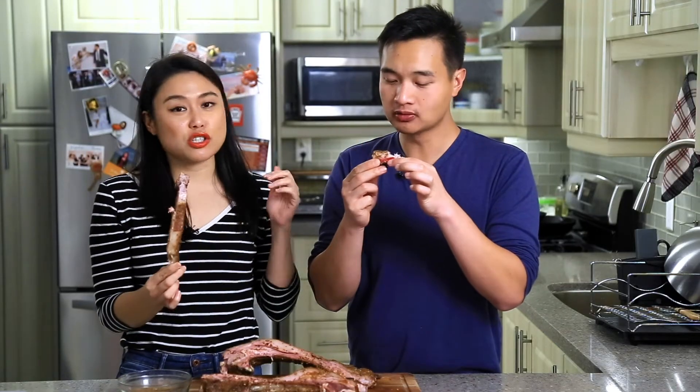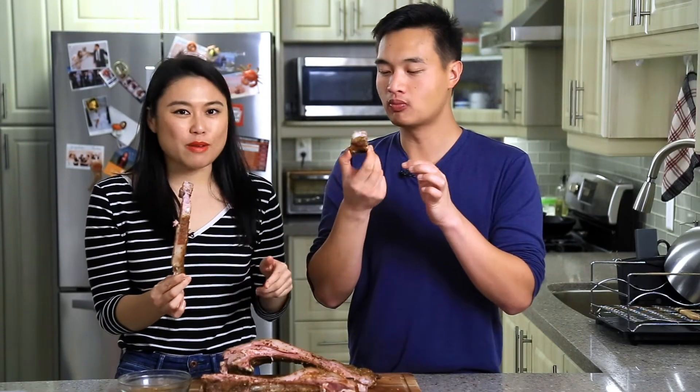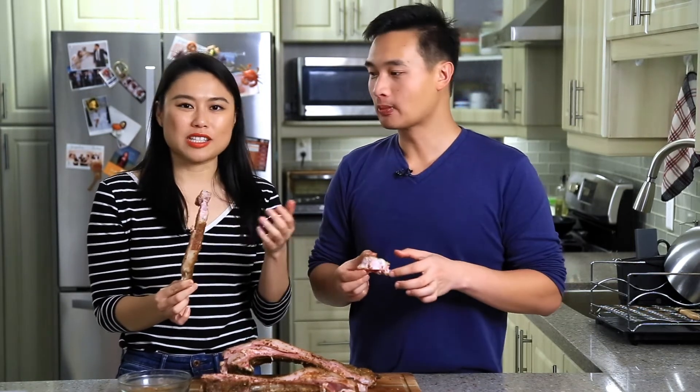If you like this video, make sure to give us a thumbs up and leave your comments below so we know your feedback. We'd love to hear what you have to say — that's how we can improve the show.